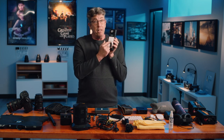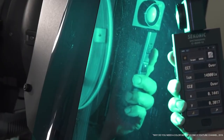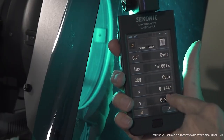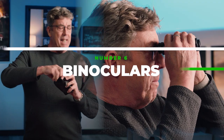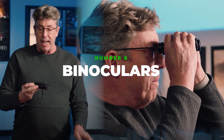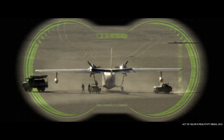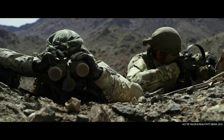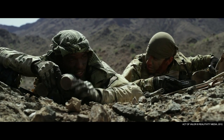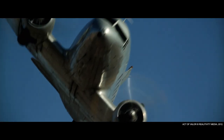What this meter does that the C700 does not do is it has the XY function, and the XY enables you to match sources. Why would you need binoculars? Well, I've been on scouts where all of a sudden someone says, oh, it'd be great to put a camera up there. Instead of walking all the way up there and finding out how treacherous it is and that you're not able to do it, you can use the binoculars and actually see if it's possible.